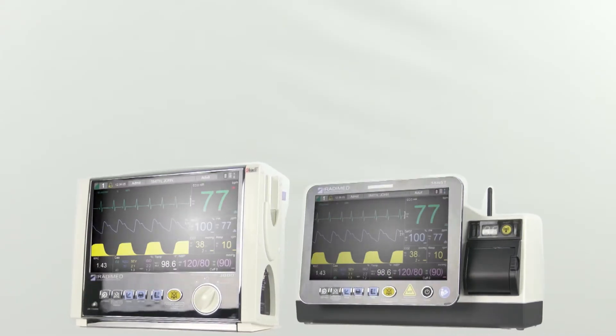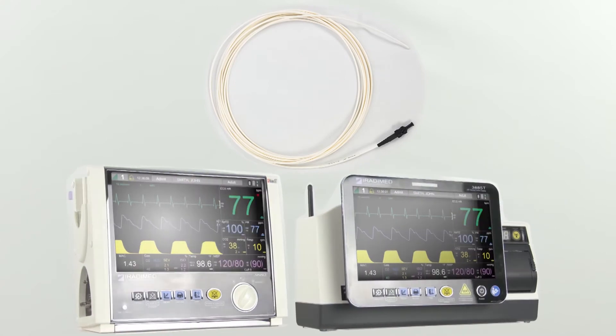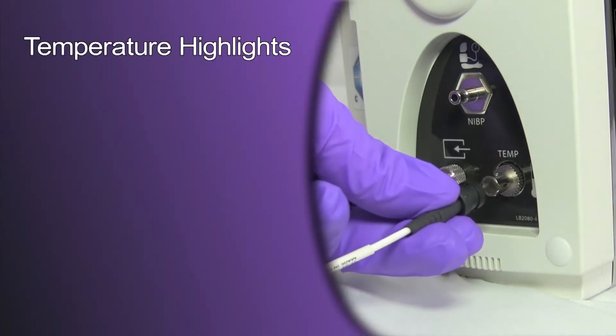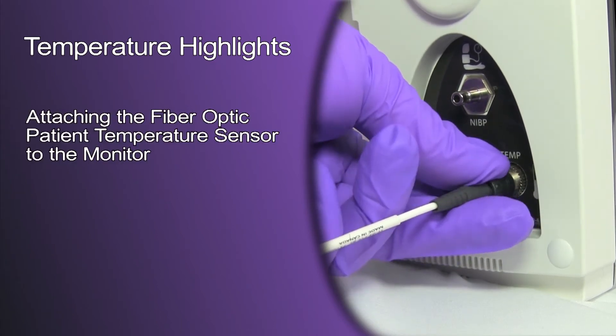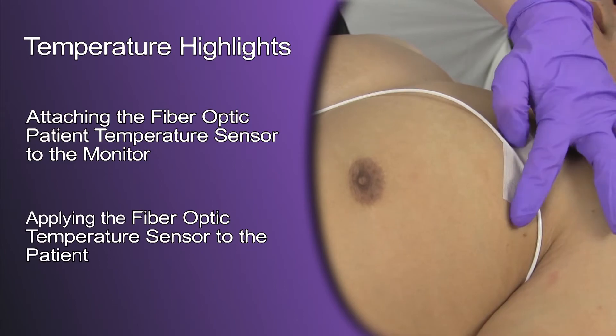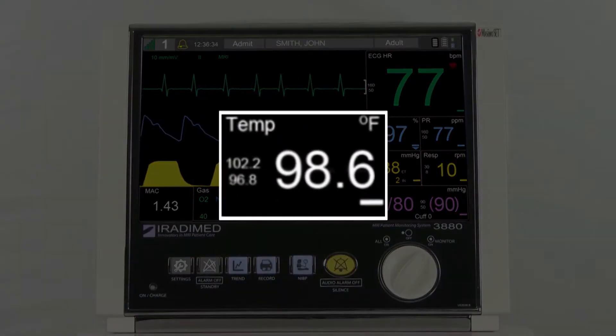In this video, we are going to review the steps for preparation and application of the temperature sensors for the 3080 MRI patient monitor system. We will focus on attaching the fiber optic patient temperature sensor to the monitor and applying the fiber optic temperature sensor to the patient. The temperature readings will be displayed in the center white section of the patient monitor.